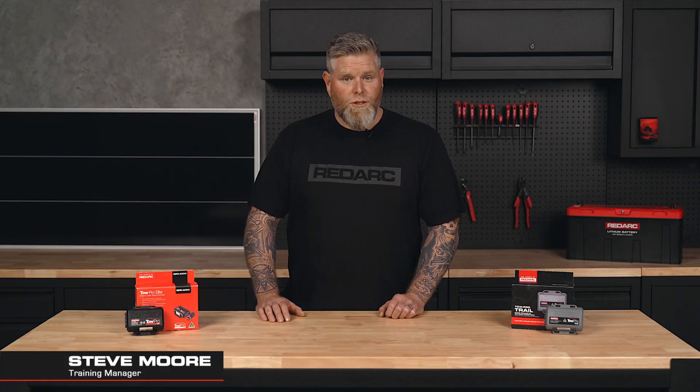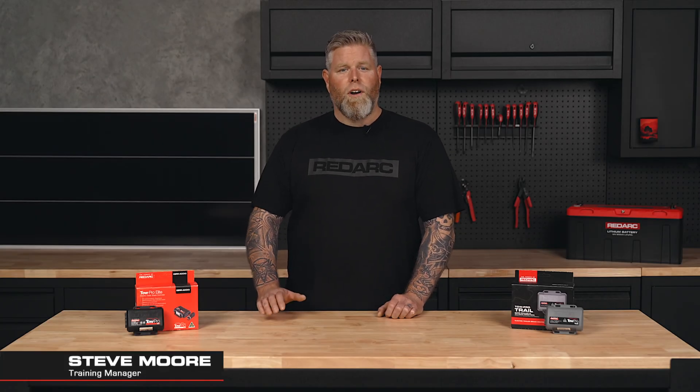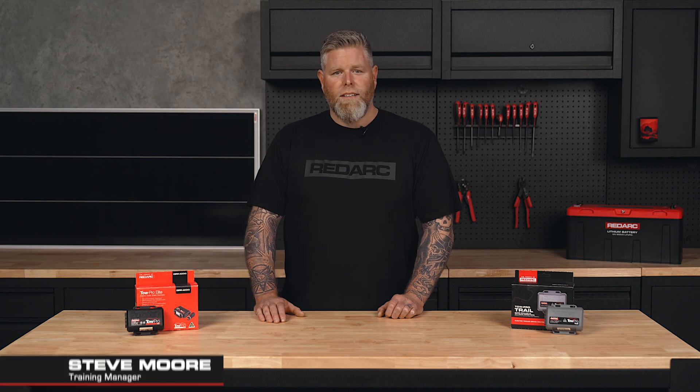Have you had a Redarc TowPro Elite, Trail or Liberty installed and want to know how it works and how to calibrate it? Then we've got you covered.